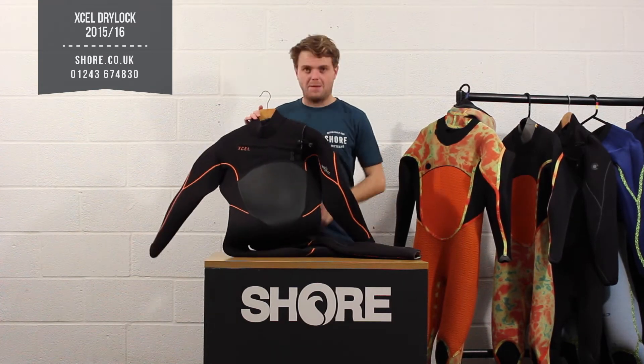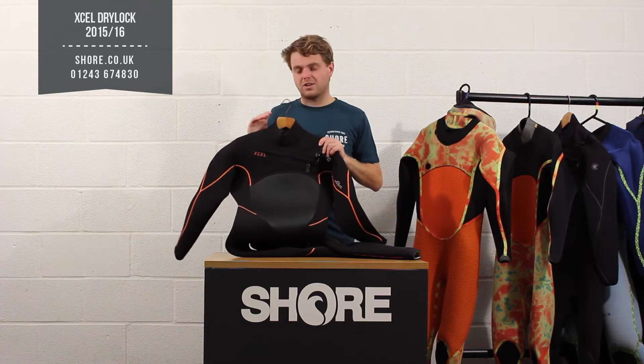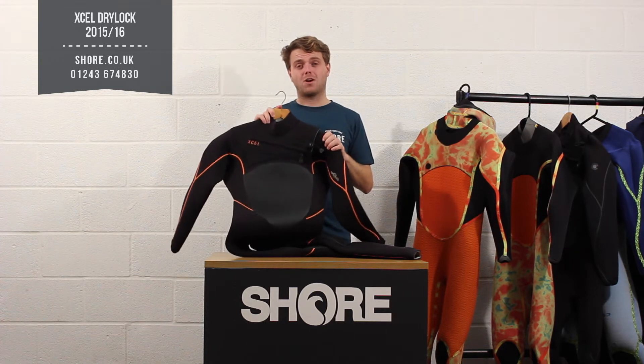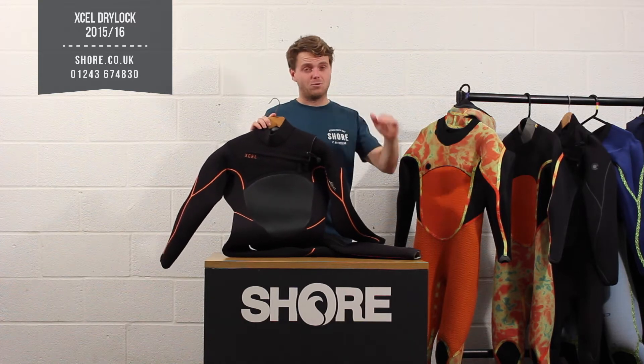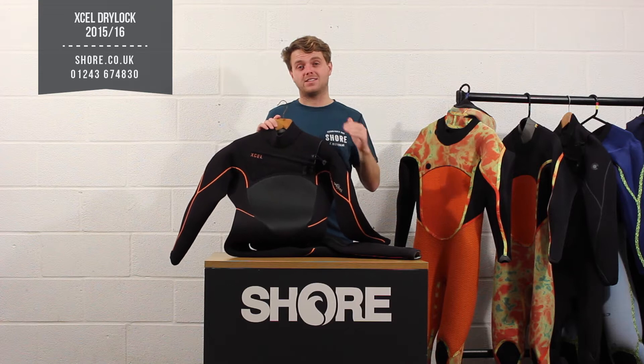We're going to look at the 5'4 here and everything is the same on this one as is on the hooded version. The Drylock is really that top, top entry level wetsuit — this is not for a beginner. This is for a serious guy who wants to be as warm as possible going all the way through winter and is willing to pay for all the features and functionality you get on one of these.